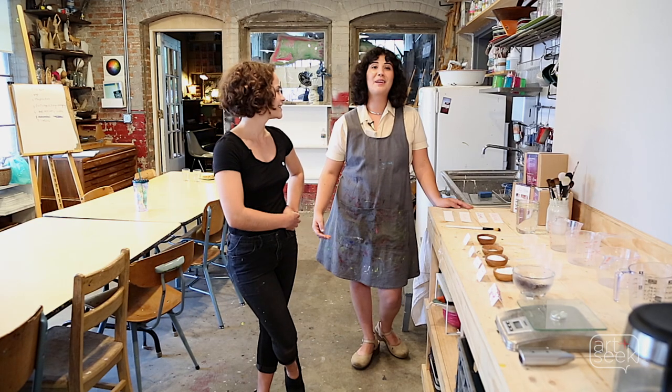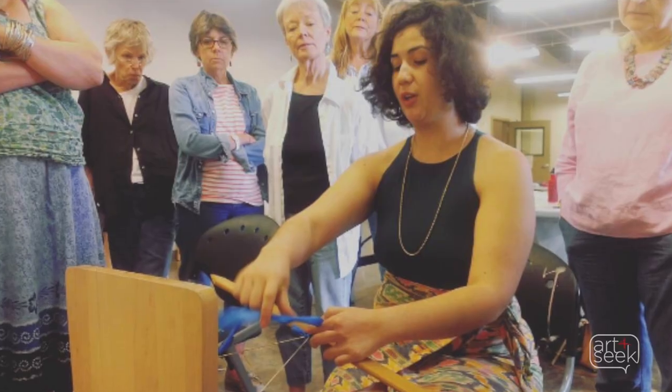Another part of Tierra Firme is that we are art educators, so we teach about the border region of Texas through art education.